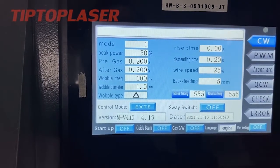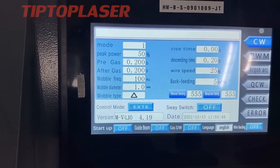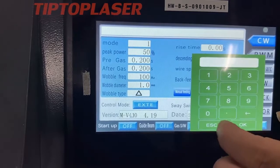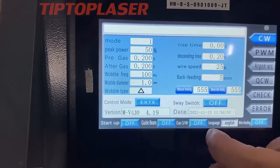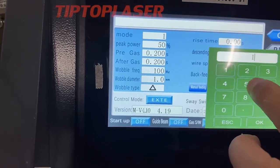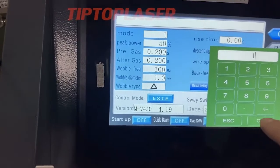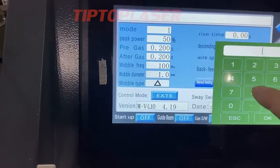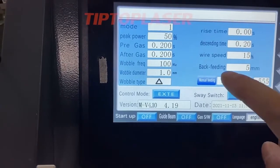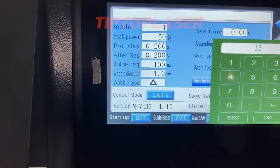The weld speed is normally set to 15. For the back feeding, you can also set up the filter parameters.